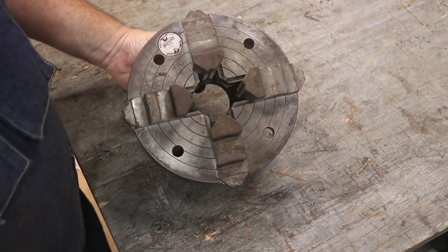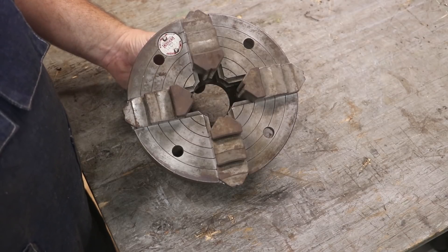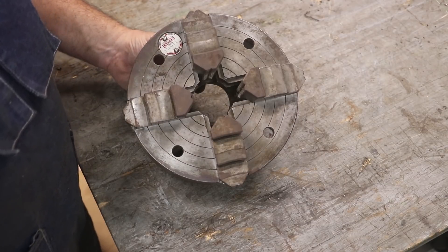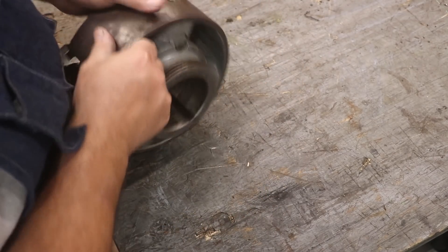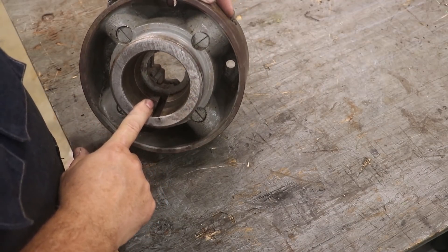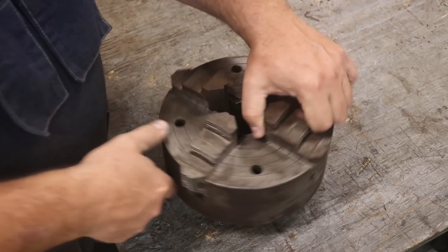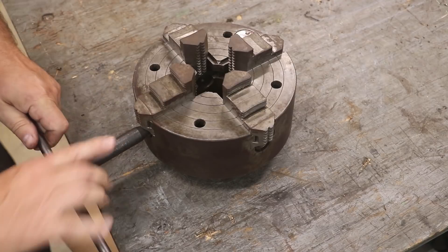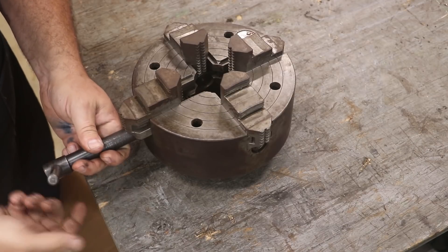Let me let you guys take a little quick peek at what we're dealing with here. This is made by Cushman. Cushman was a very high-quality, high-end manufacturer of chucks. I'm not sure if they're still in business or not, but good quality stuff. This has got the built-in back plate on it, so this isn't one where you change the back plate — this was made with the L0 back plate on it. I had this chuck key that fits; it didn't come with one, but this one fits it just fine.